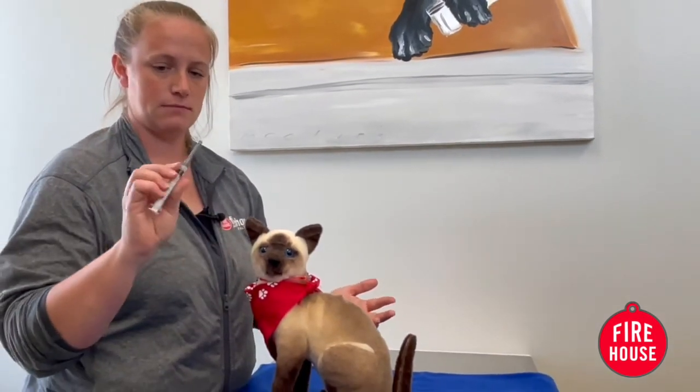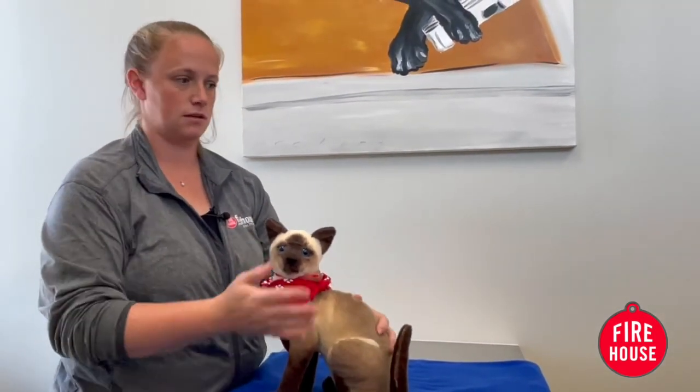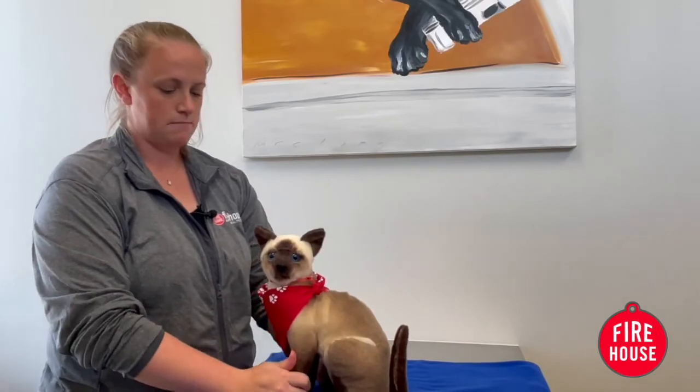The most important thing after you give the injection is to make sure you put the needle away and cap it. Once it's capped, the pet is ready to go — and that's it!